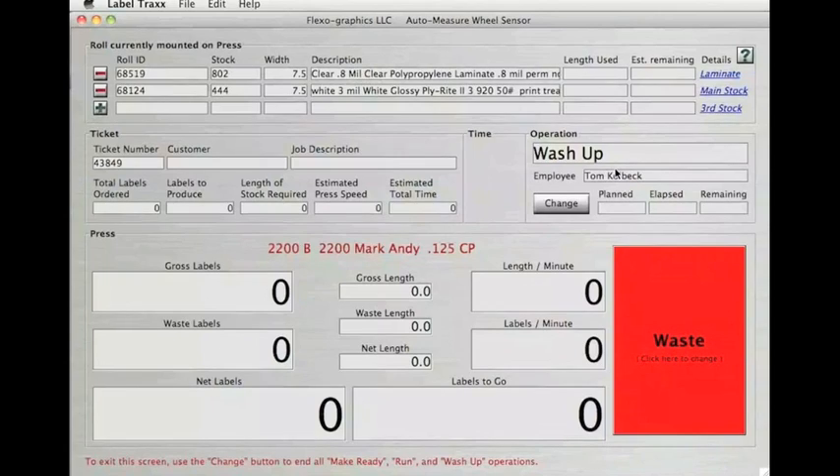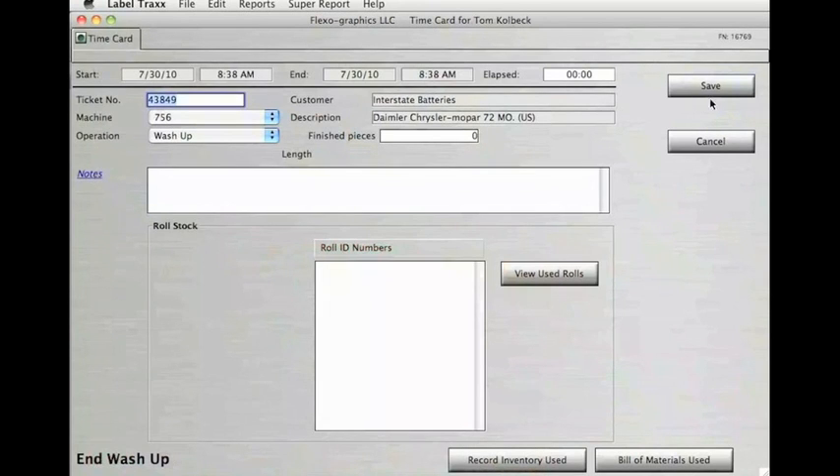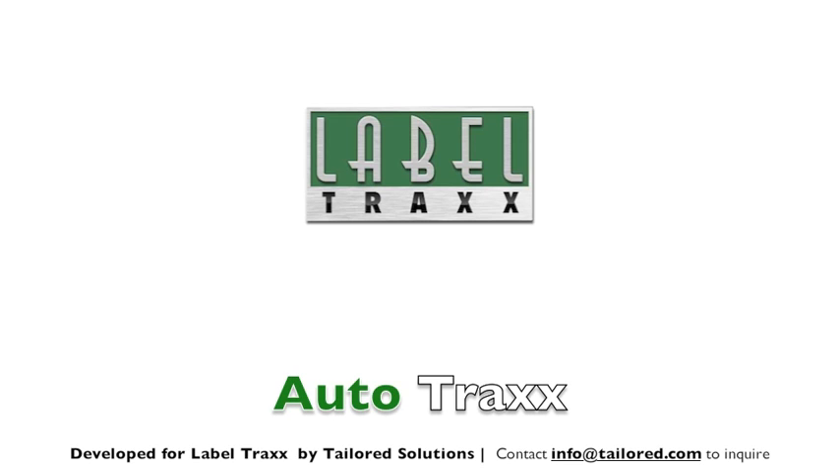In combination with the LabelTrax job costing module, the shop floor data capture enables you to compare what you estimated to what actually happened on press. This automatically gives you a gross margin for every job that travels through your facility. This is powerful data that, over time, can be used to track profitability by customer, by press, or by label type.